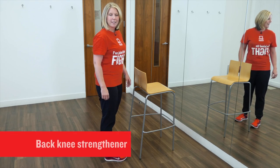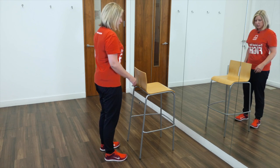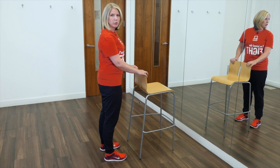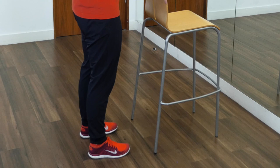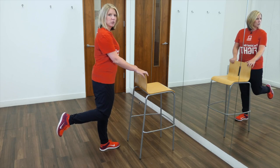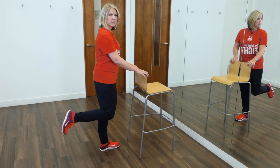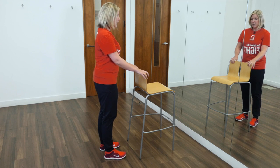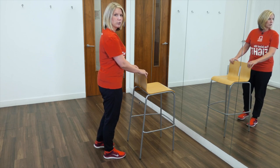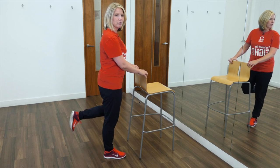This exercise is called the back knee strengthener. It helps to build the muscles at the back of your legs. Stand up straight next to something that you can hold on to for support, feet shoulder width apart. Slowly bend one leg up towards your bottom and hold it, making sure that the knee of your bent leg is no further forward than your straight leg. Then slowly return to the floor and repeat five times on each leg. As you practice this, you can build up to ten repetitions on each leg.